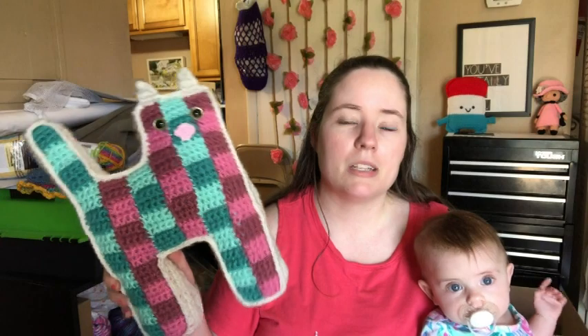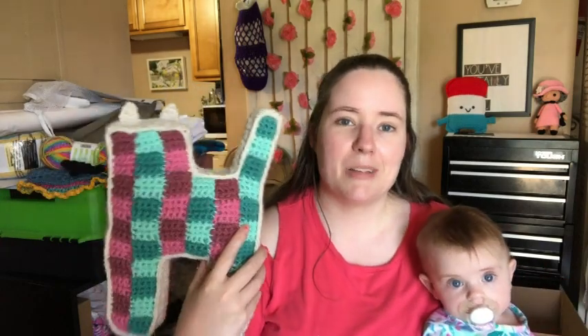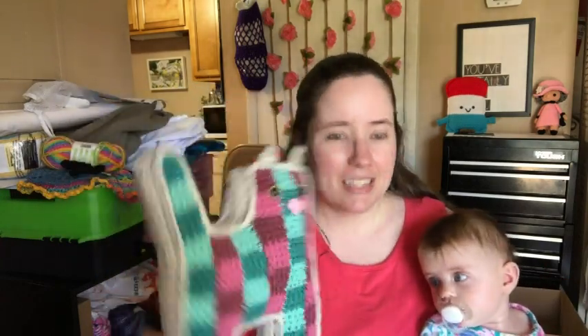I've been wanting to make this pattern for a while. I've seen it a few times, and I just finally decided to try it because of the cat parade. I wanted to make this to parade with the rest of the cats.